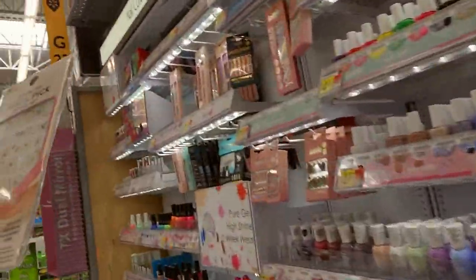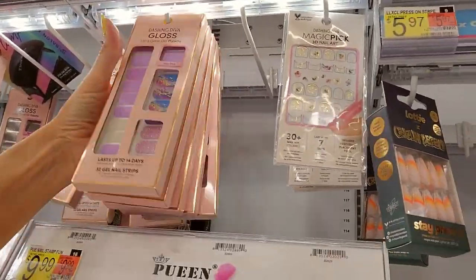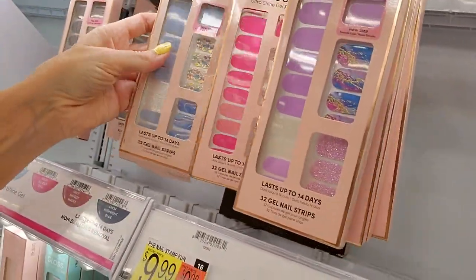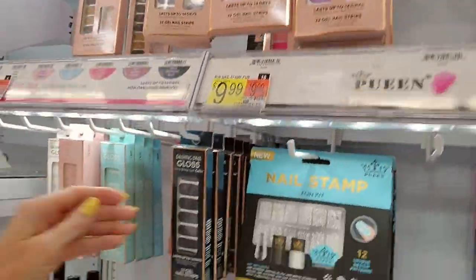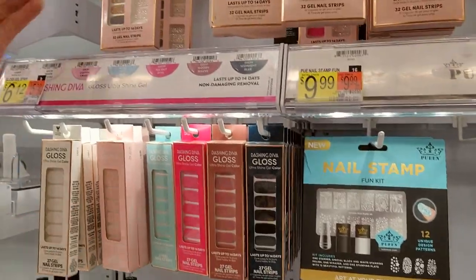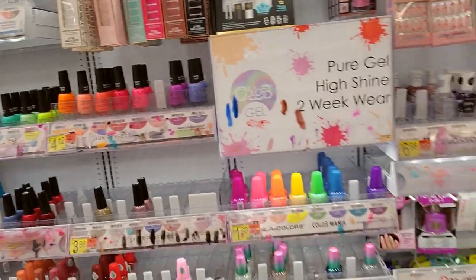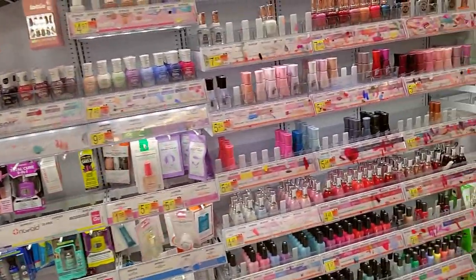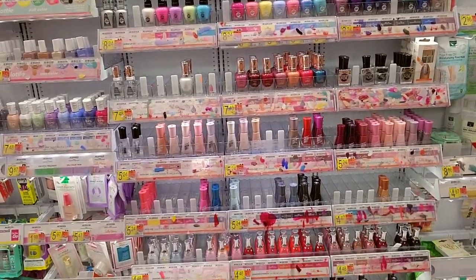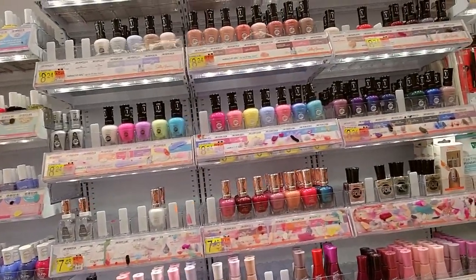I did find the spot for these — they were actually right here. I saw all these Dashing Divas — aren't these pretty little nail stickers! I love them; they're very cool. We have these gloss nail strips in all these pretty colors — little shiny ones. I think we've actually finished. Look — I'm very satisfied. They look good. We do have a lot of empty spots, but I still think it looks beautiful.